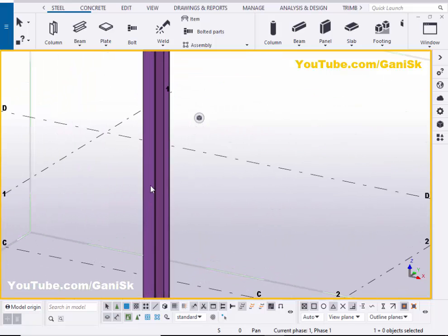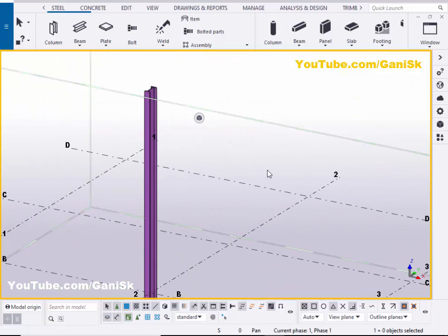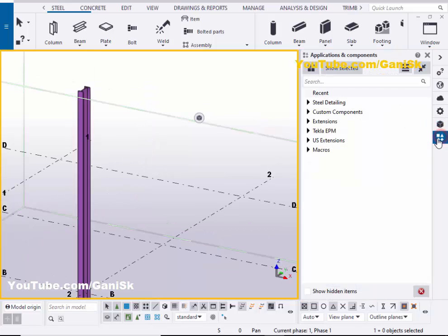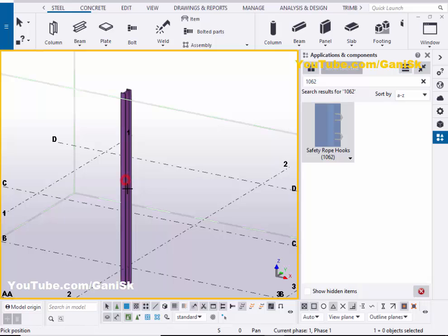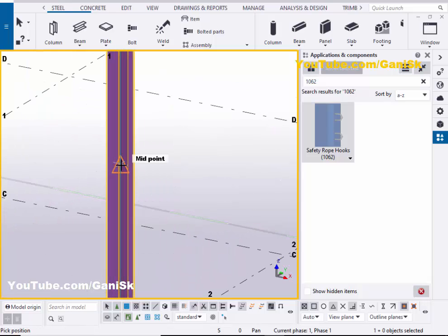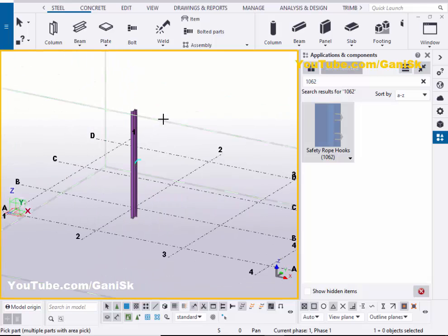Now we're going to place the safety hooks on this side. Go to Application Components using the shortcut Control+F, or click on here. In the search bar, type number 1062. You'll get component number 1062 — Safety Rope Hooks. Select this component and pick the part as the column. Now pick the position as you require. For example, I'm going to pick at the middle.